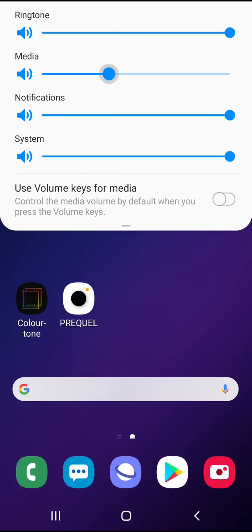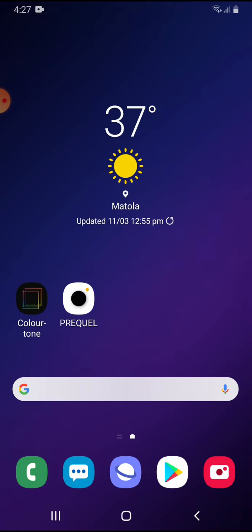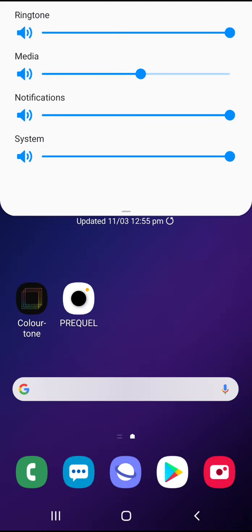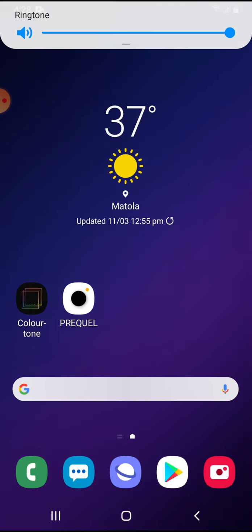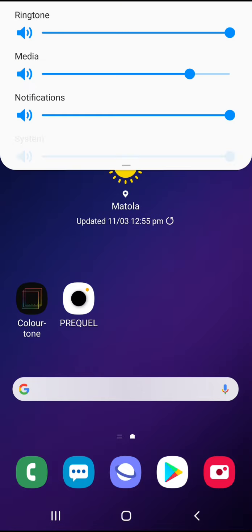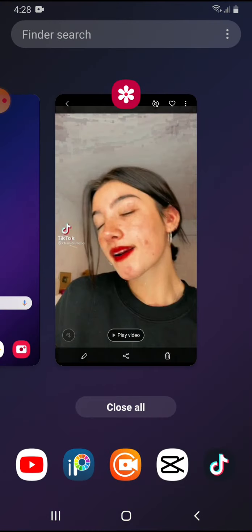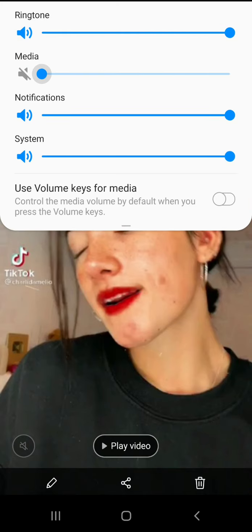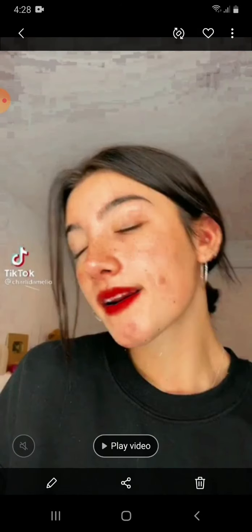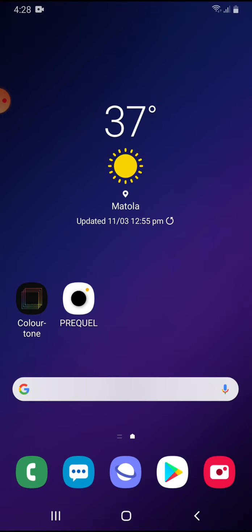Hey guys, welcome back to my channel. Today I'm gonna be showing you how to get good coloring. I'm not the original creator of this coloring, so I just wanted to inform you of that. Here's the coloring I'm gonna be showing you guys. I'm not the original creator of this coloring, so don't come at me thinking that I stole it.